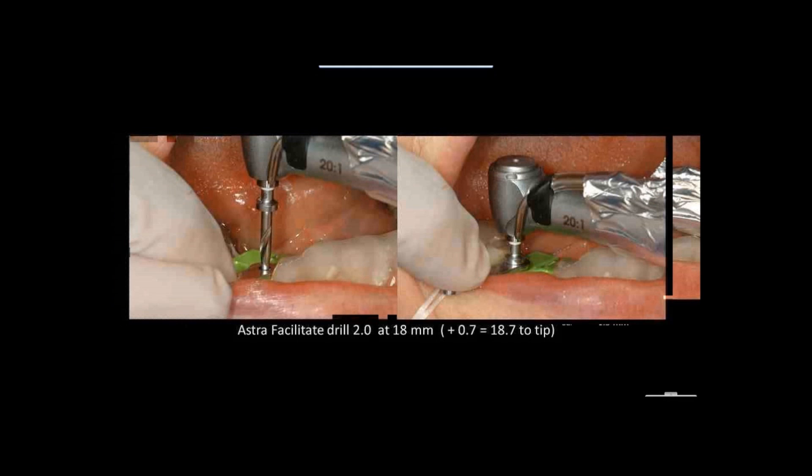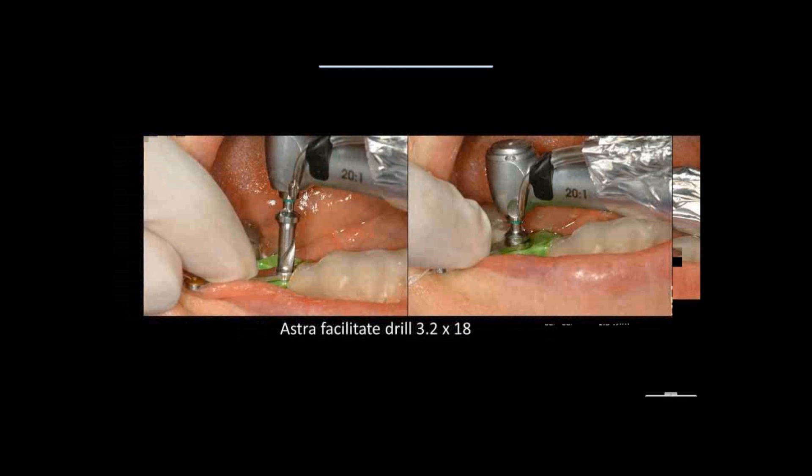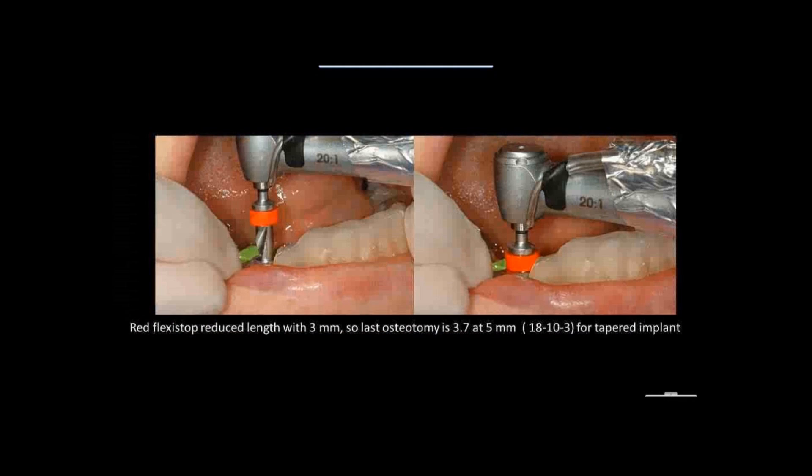I've determined I can go a millimeter and a half longer, so I will now finish my osteotomies to the full length of this drill, doing it on both sides. From Noble Biker, I use the starter drill to flatten out the top of the ridge, then go to the 3.2-millimeter drill at full length. I'm also adding a 3-millimeter flexi-stop to my 3.7-millimeter drill — so I'm drilling the osteotomy 5 millimeters at 3.7mm — essentially a step-back preparation. This allows straight drills to prepare for a tapered implant.